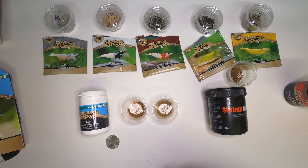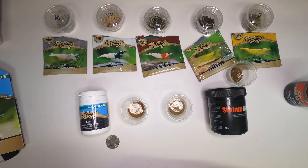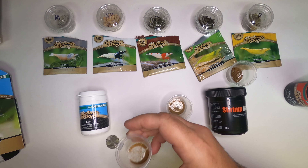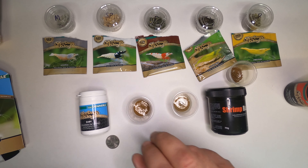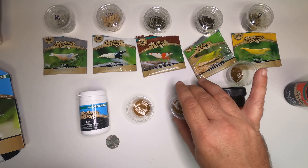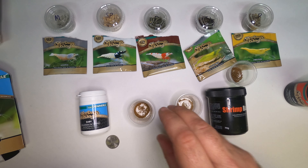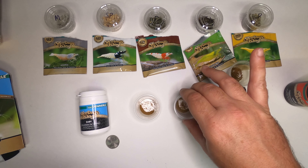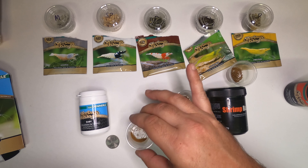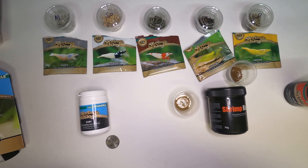Let me leave these out so we know which one's which and don't mix them up. Comparing to the Glass Garden product — the Glass Garden is a tanner, sandy, earthy color, whereas this Shrimp King Baby is a more brown-red color. Both have a very earthy smell, actually pretty similar — just a herbal, earthy smell to both, kind of like a tea.